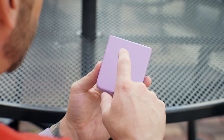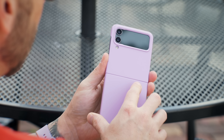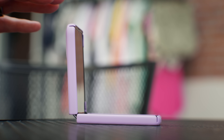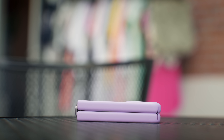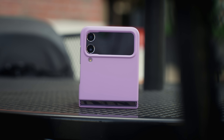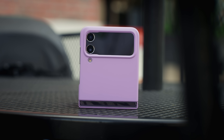First and foremost, the case that I'm using is from Spigen. This is the AirSkin case. I love it because it matches the violet or purple Z Flip 4 perfectly. Plus it has a matte texture, so it helps prevent fingerprints and smudges. It's just a really snug fit. I'm going to drop a link in the description so you can check for up-to-date pricing. At the time of this video, there is a coupon so you can save 10 bucks if you purchase one on Amazon. I'm also going to leave links to a few of my other favorite cases in the description.